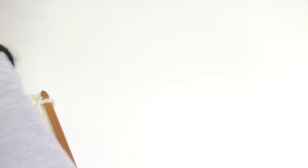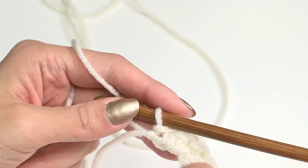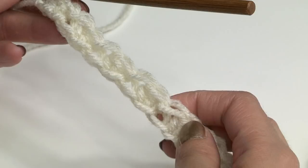Alright, so on the first row you would end with a slip stitch, since you started with a slip stitch. If you do not end with a slip stitch, you maybe did something wrong — maybe put two of the same stitch together or something. So you want to make sure you're alternating every other stitch to be half double crochet, then slip stitch, half double crochet, then slip stitch. And make sure that your slip stitches are quite loose so that you can get your hook in there on the next row.